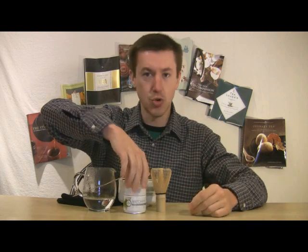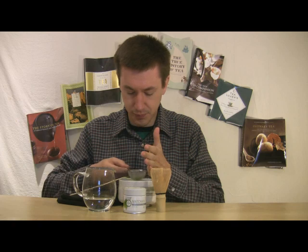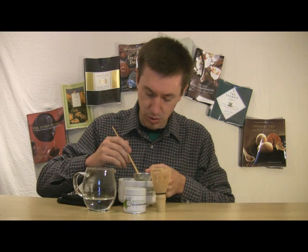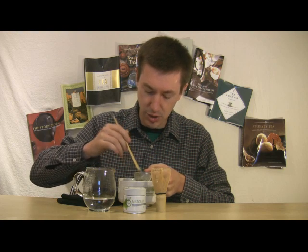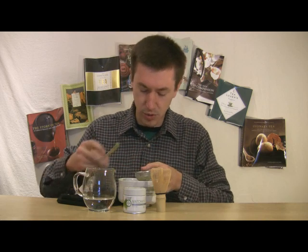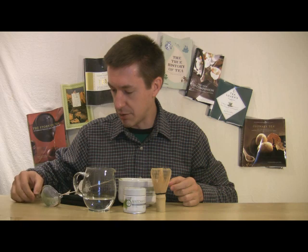Some people will actually store this in the refrigerator to keep it fresher — freshness is a consideration here. I'm going to tap this through. I'm getting some balled-up clumps that I'm going to use my bamboo scoop to gently break open. I'd rather have them all go through. They break up fairly easily with a gentle tap, and the sifter will still catch any pieces of stem or vein. What I have left are very small pieces that I can break up once more, and that takes care of that.